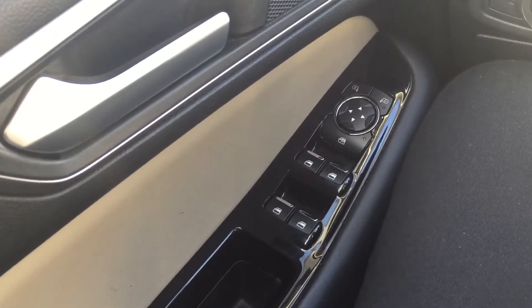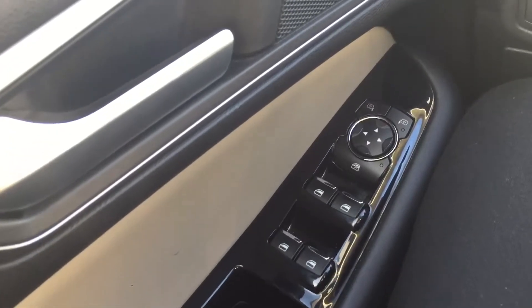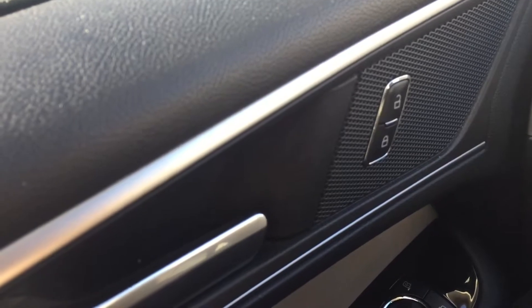On the driver's door you've got four window controls as well as mirror control, and also a manual button for lock and unlock. As you can see it's quite a long vehicle.